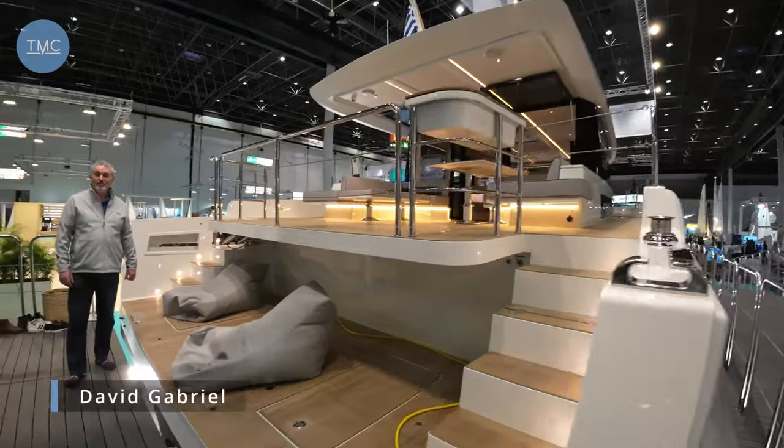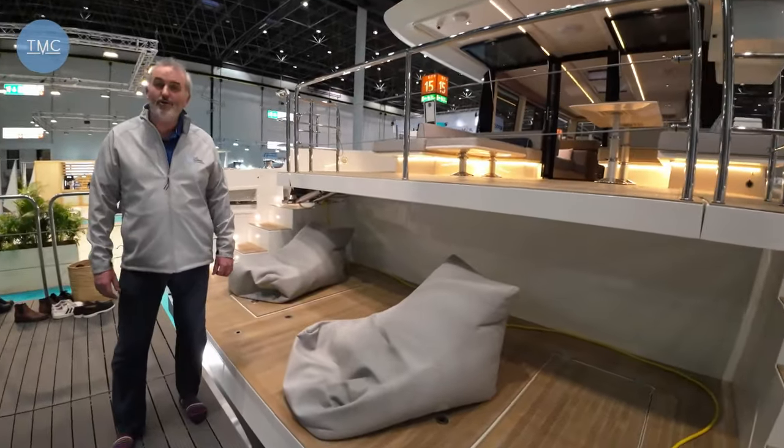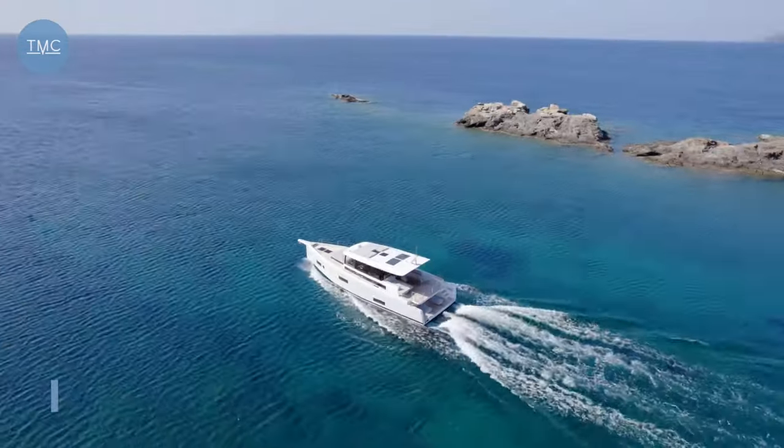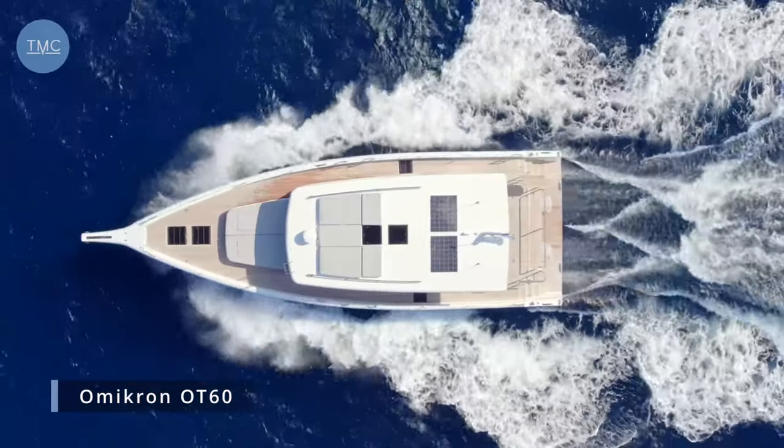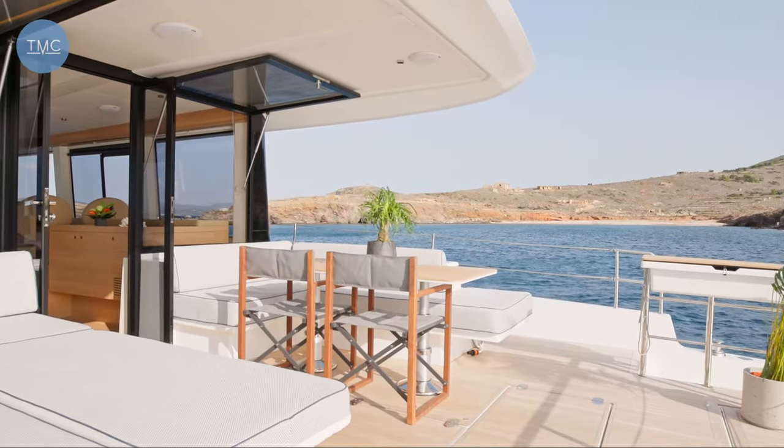Welcome to the Marine Channel from the Düsseldorf Boat Show. I've got a really special boat to show you now — this is the Omicron OT60. This is hull number one. It's been so popular they've already sold the next four, so we're up to hull number five which is sold.